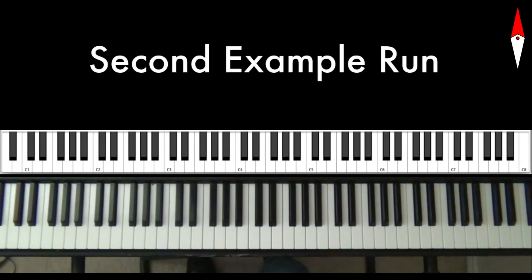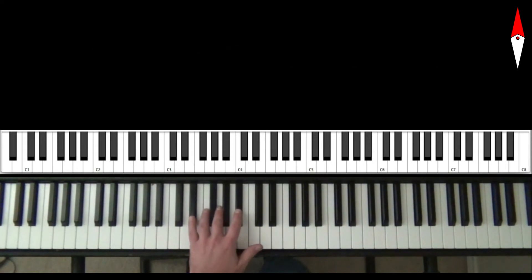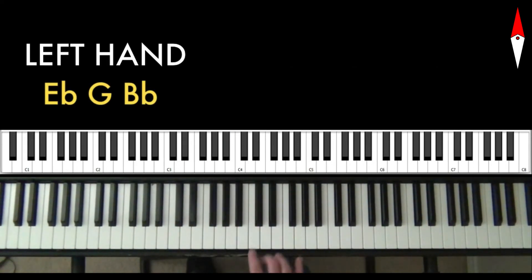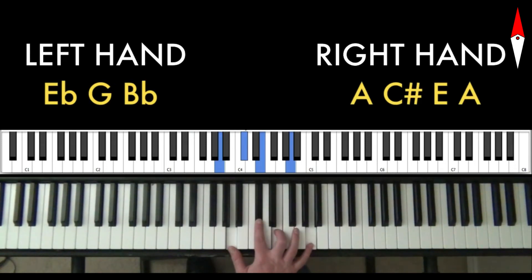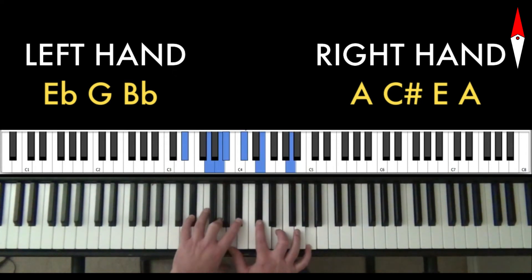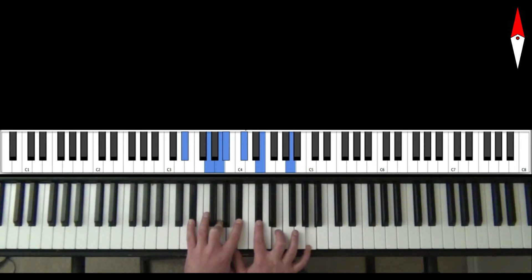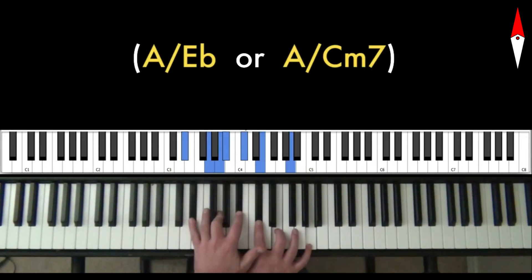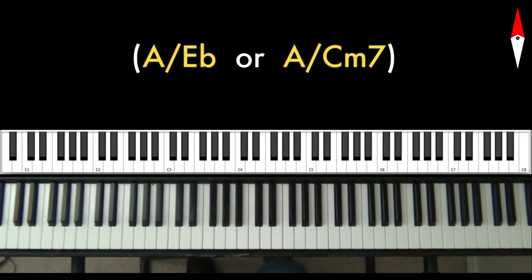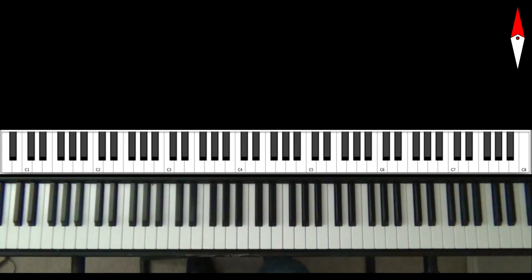Let's check out the second run that I did. Again, I used the E♭ major shape in my left hand. In my right hand, though, I used this — we could think of this as just an A major triad in root position with the A doubled an octave higher. You put them together and you get this. We could think in terms of a polychord — A over E♭, or A over C minor 7 if you want to include the low C. Here's what this one sounds like kind of slowed down.